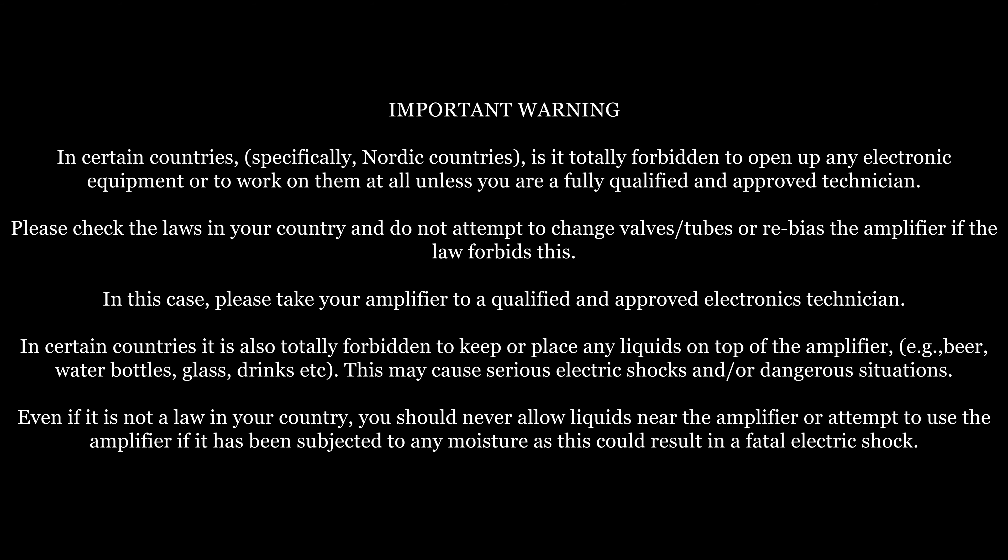Hello, my name is James Pallington and I'm the Service Manager of Victory Amplification. In this video we're going to be talking about how you can maximise the performance of your valve amplifier, we're going to be talking about maintenance and how to get the most longevity out of your valves.